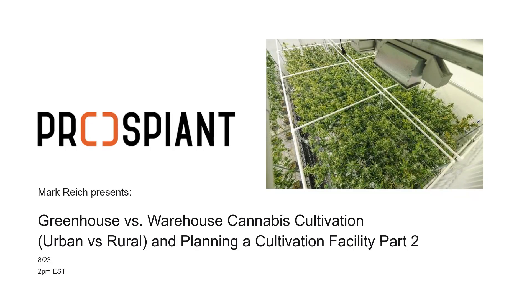Good afternoon everybody, thank you for joining us for our webinar. Sorry about the last-minute switch, but Johnny had to go to a trade show so Mark Rich kindly stepped in. My name is Tara Wilsworth — I do marketing at Prospiant and I facilitate the webinars. Anytime you have a question, please put it in the chat and I will read it out during the presentation so we can answer it in real time.